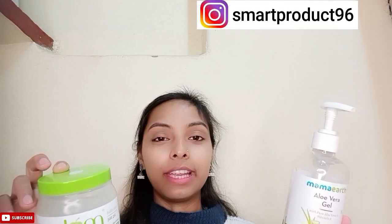Both aloe vera gels can be used by men and women. Both are made from natural ingredients. Both aloe vera gels are cruelty free. Both are free from harmful chemicals like parabens, silicone, and similar ingredients. Mamaearth aloe vera gel is suitable for all skin types.